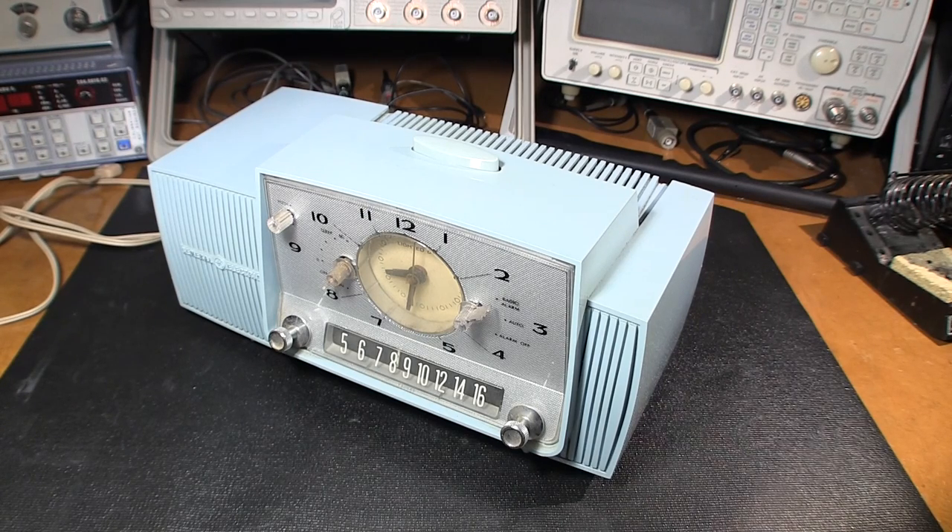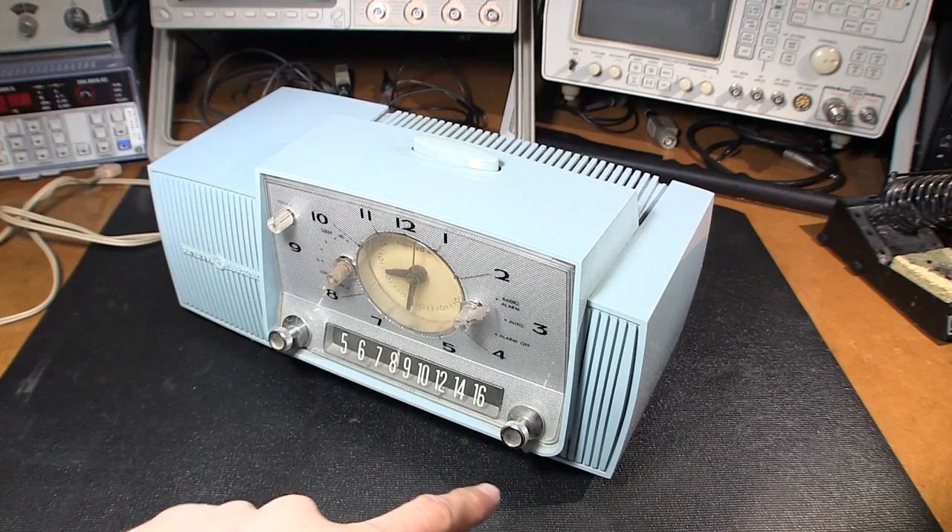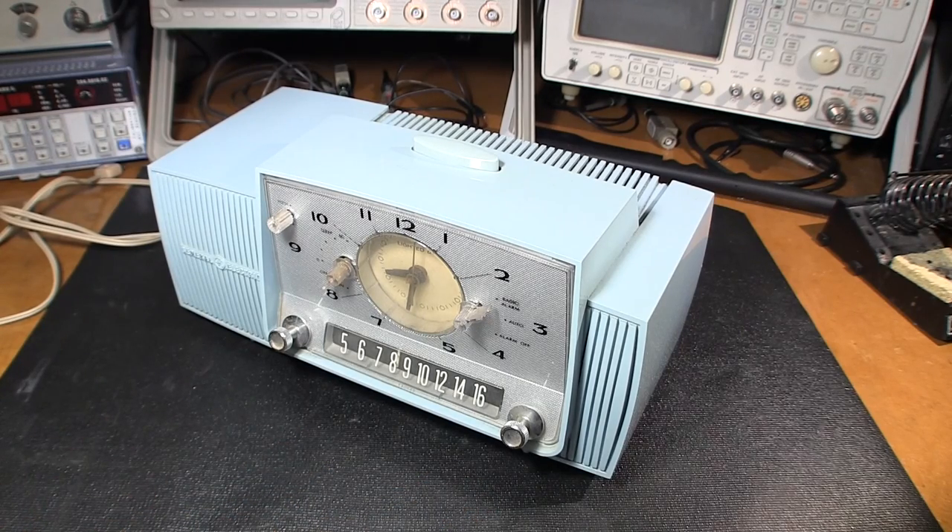This radio was produced around 1955–1956. They changed the design a little bit — the case kind of remained the same but they changed the face and also had different colors. They had an ivory or off-white color and they came in pink as well. In that era everything was kind of that robin's egg light blue, and you can see on the case here they're definitely using it for that.